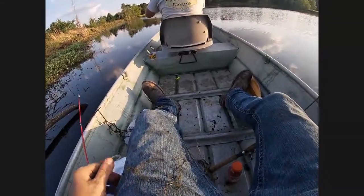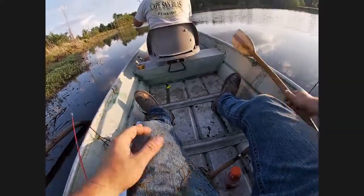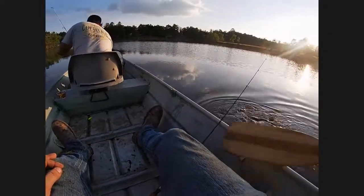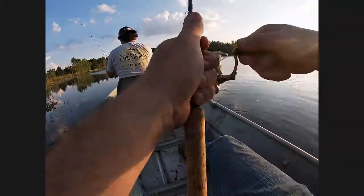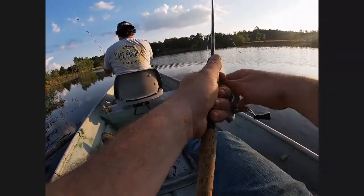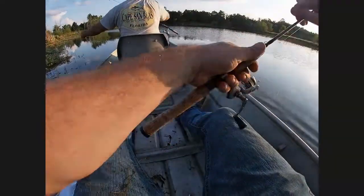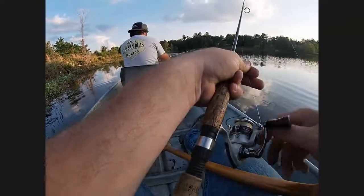All right, so we're catching fish, we just ain't catching the monsters — we ain't catching the big ones. We want to catch the big ones. Me and James ain't got on the big ones yet, but we're catching fish, that's a good thing. Got one in the bucket. Something's been nibbling on mine — I saw that.